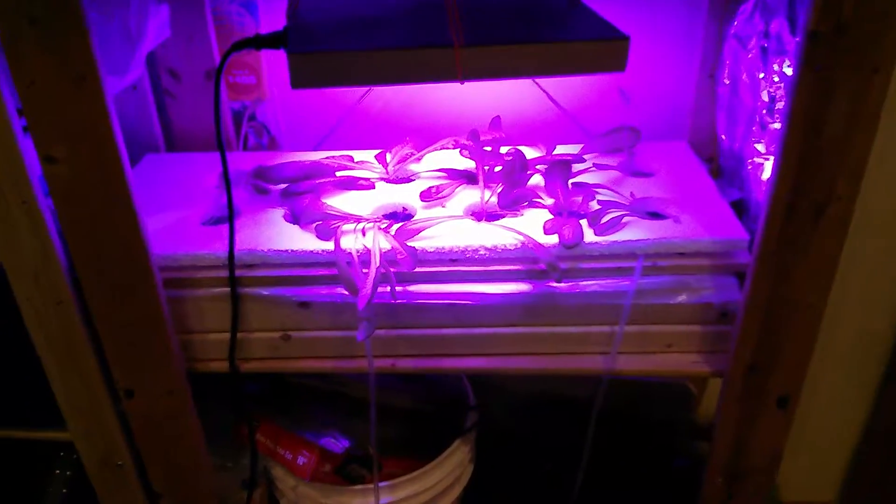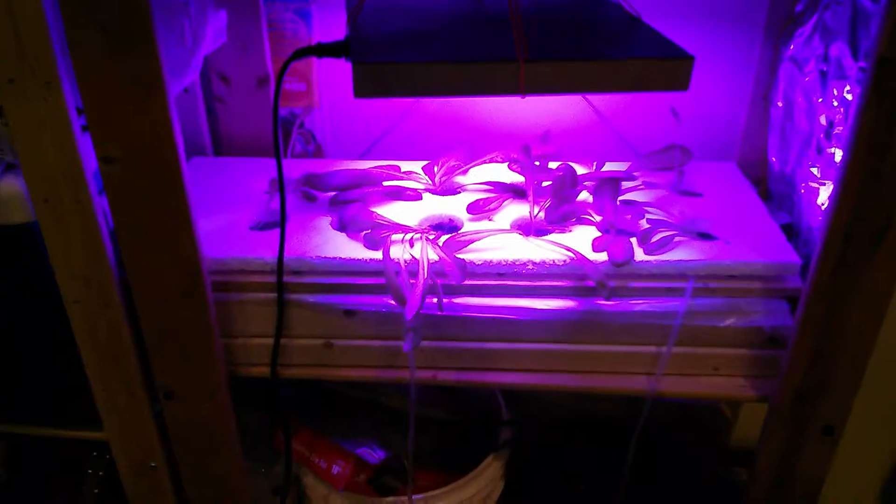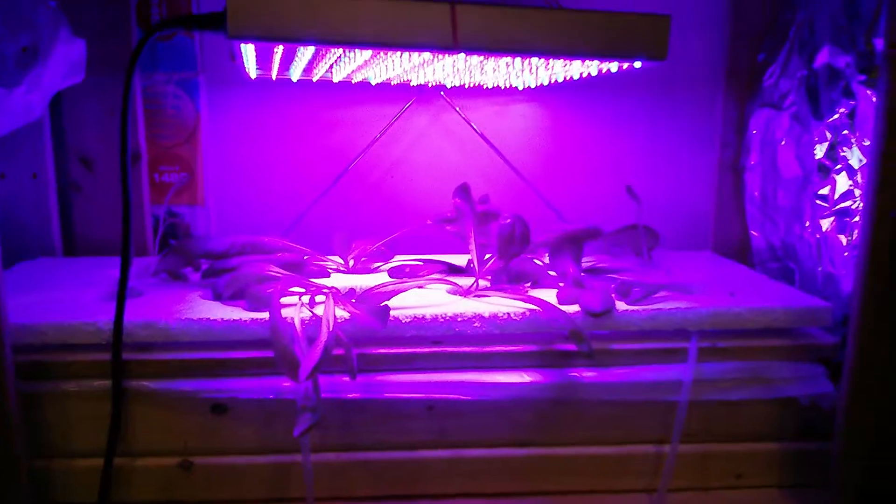It's been about a month and a half since I transplanted the sprouts, and if you remember from my last video, I mentioned that I wasn't too satisfied with the grow rates because I don't believe my 23 watt cheapo grow light from Amazon was able to bring enough intensity that the lettuce needs.